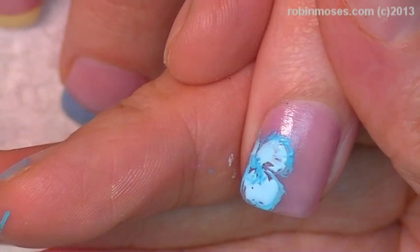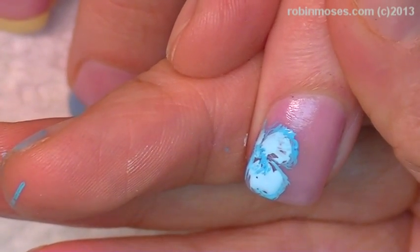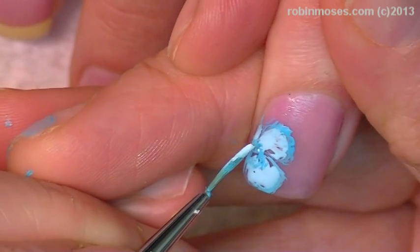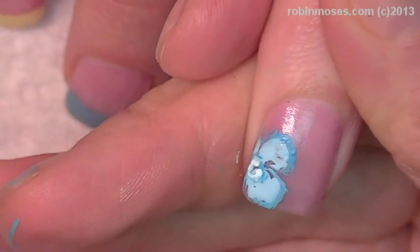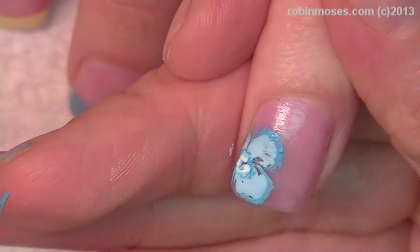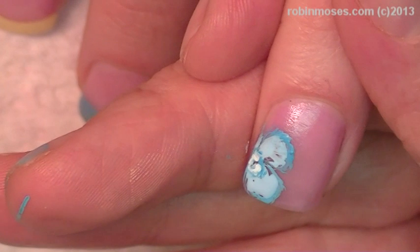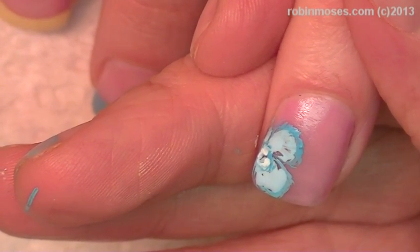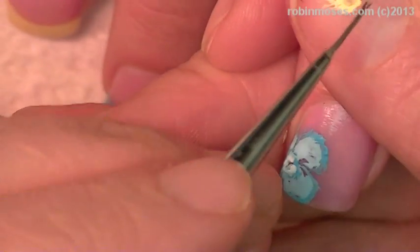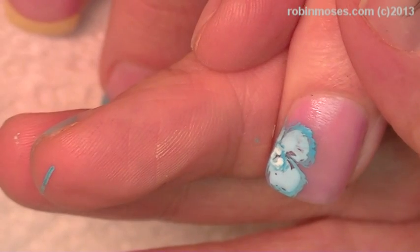Every single client that you have is going to have different requests and you have to know what they like. You can ask them: do you prefer French manicures or do you like your nails all the way painted? Some people prefer only solid colors, and a lot of people only want French on the top because it stays longer and looks nice. I mixed my own polish for French.